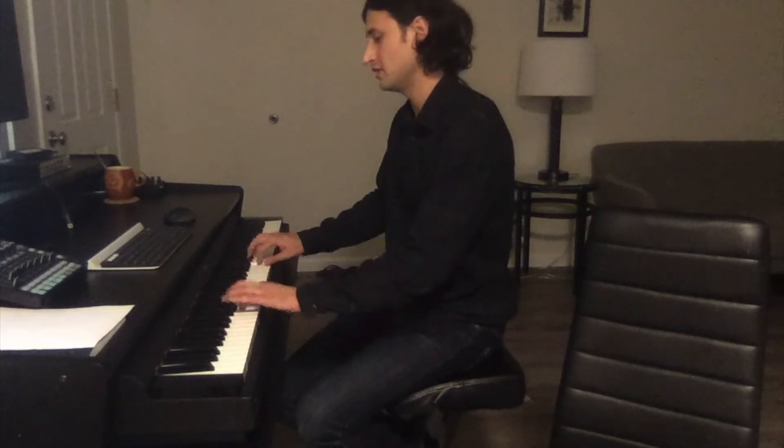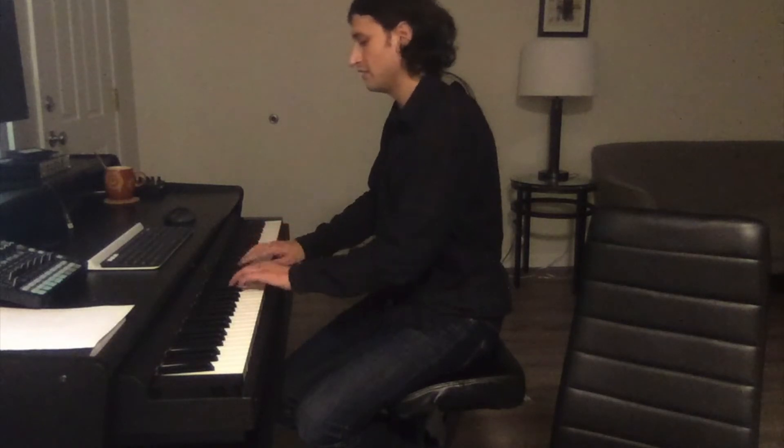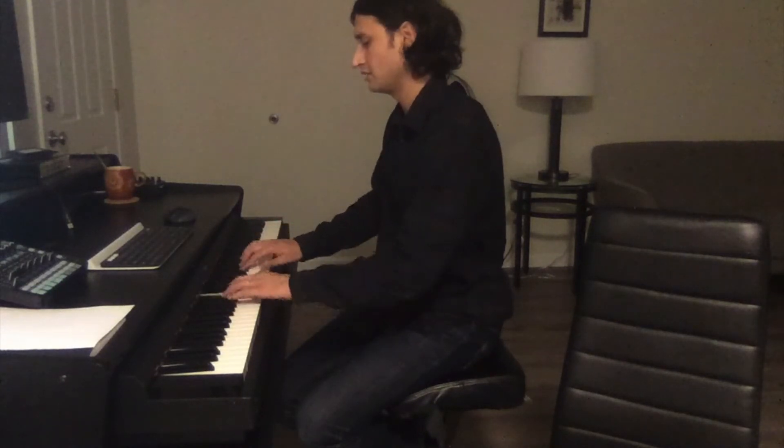2, 3, 4, 1, 2, 3, 4, 1, 2, 3, 4, 1, 2 — like this.